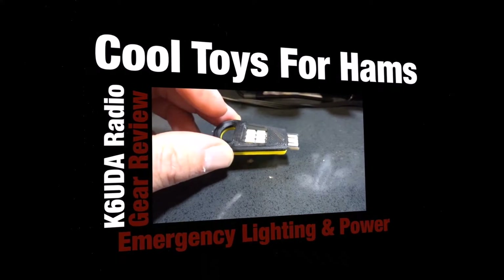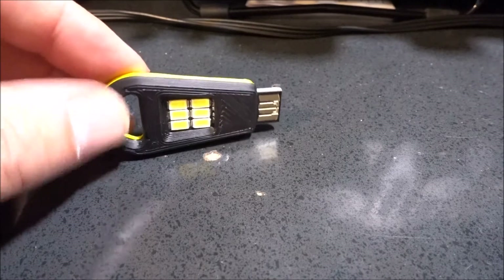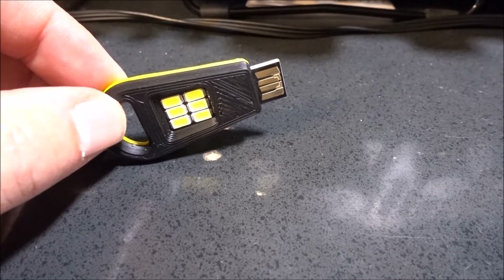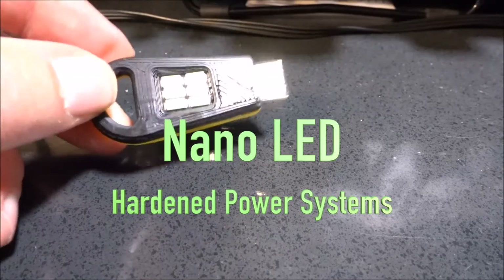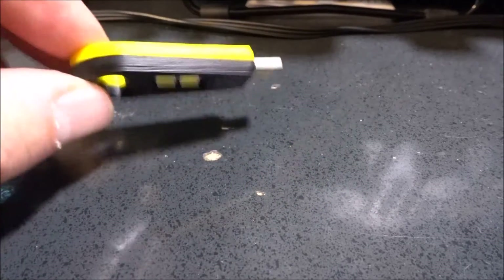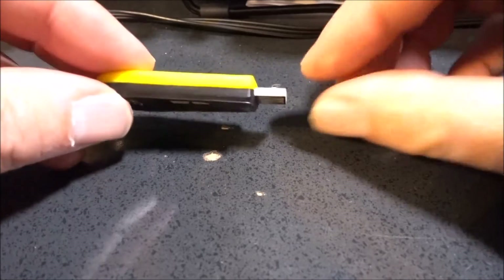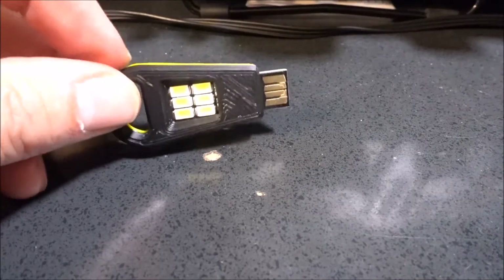Let's face it, how many of us aren't gadget freaks? So I was really excited when Hardin Power Systems sent me this little guy. It's called the NanoLED, and it is just that. This little guy looks like a pretty indestructible little tool that's going to give you about one watt of bright, bright LED light.